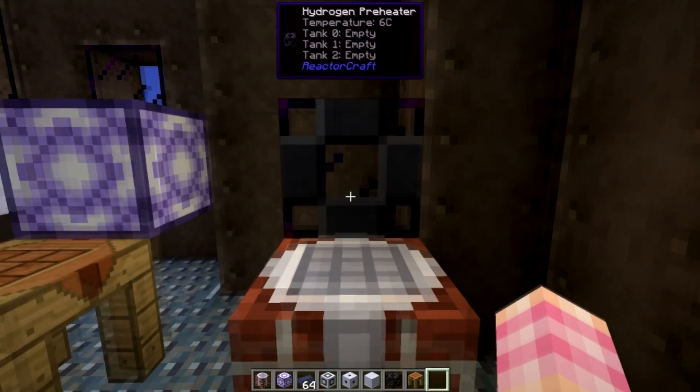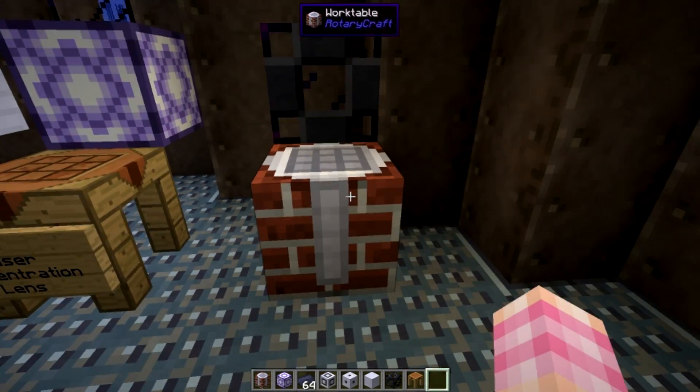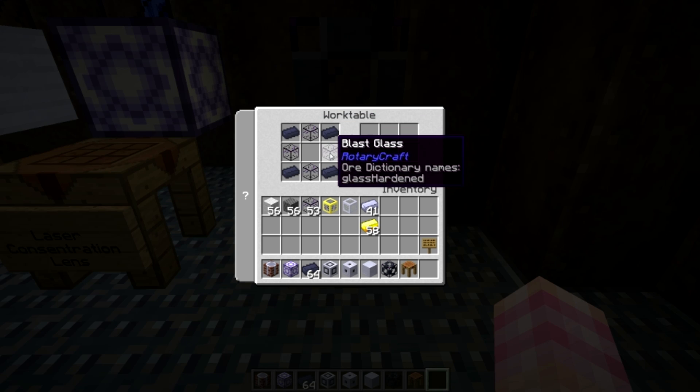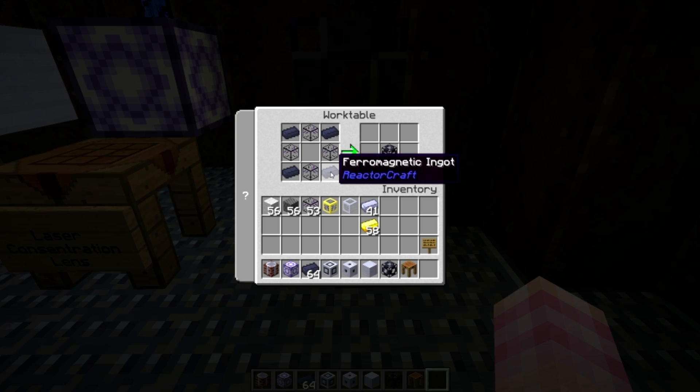Then you're going to need the actual hydrogen preheater block itself, which is made in a work table — remember that. Everything else so far is made in a standard crafting table; you're going to need a work table for this. It's just four blast glass and four ferromagnetic ingots, which I showed you how to make in a previous tutorial.